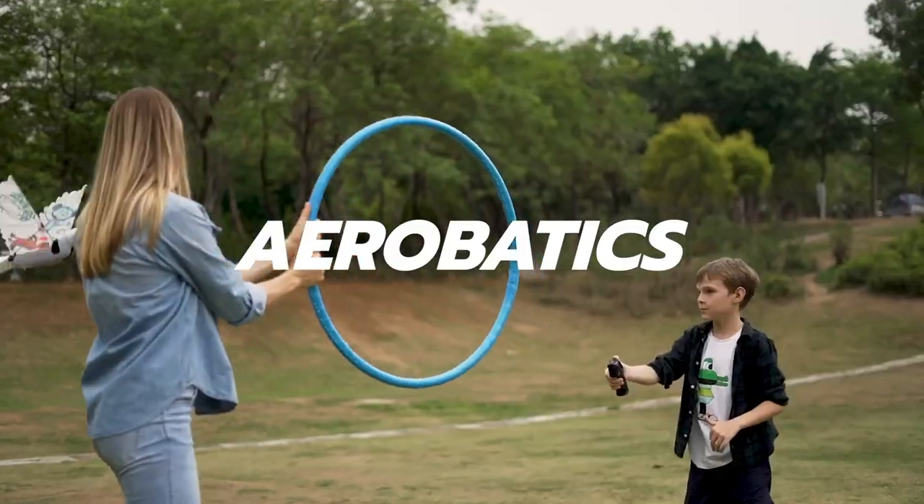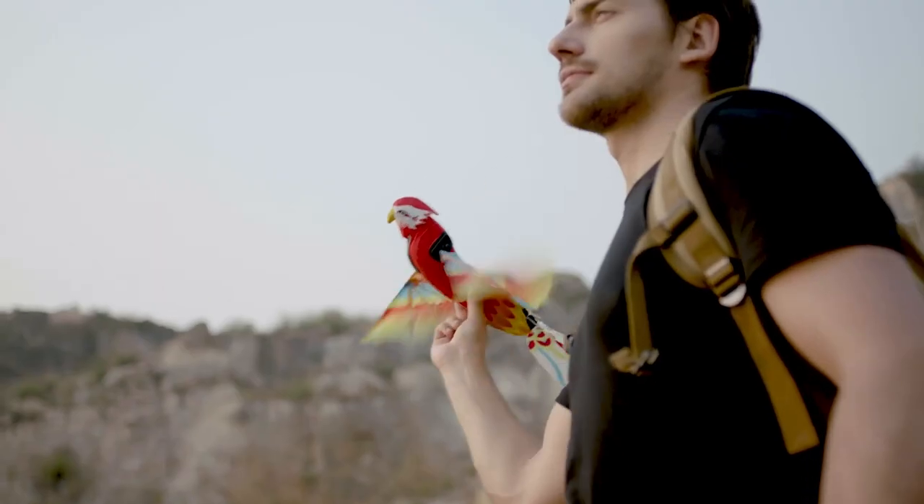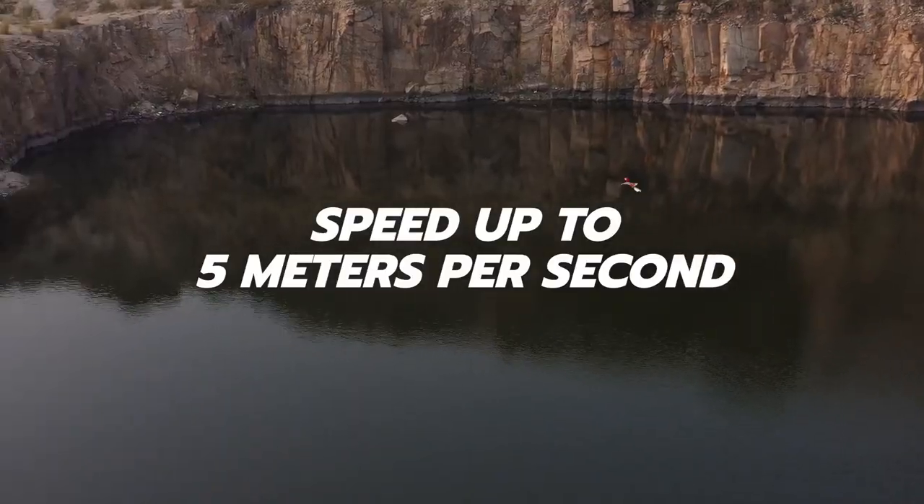It looks like a real eagle bird in flight. The sensor can automatically switch between different flying modes that are suitable.